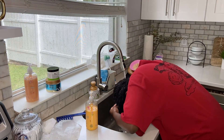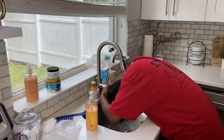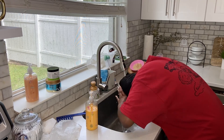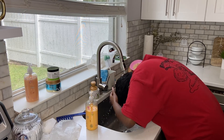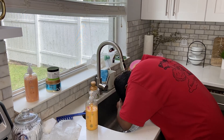Now I'm rinsing the conditioner out of my hair and following up with a microfiber towel to catch any water. I usually allow the microfiber towel to sit in my hair for about an hour or so while my hair air dries, then follow up with my regular hair care routine, which I'll link in the cards.